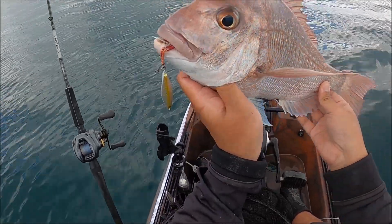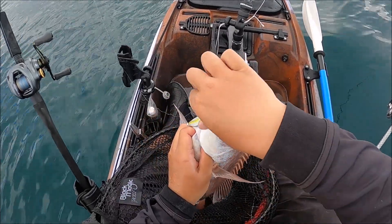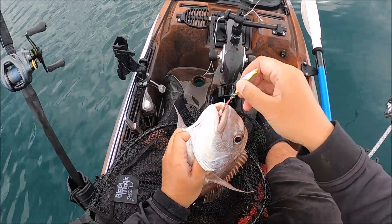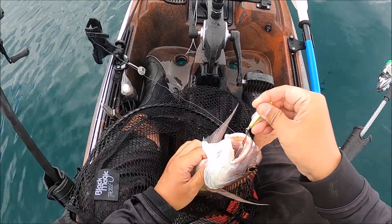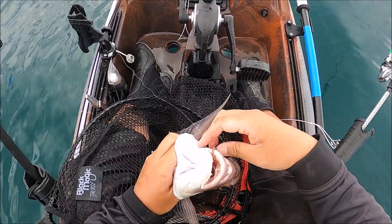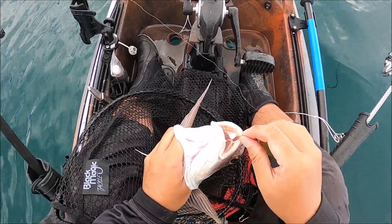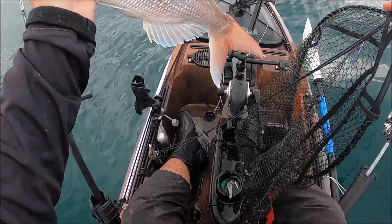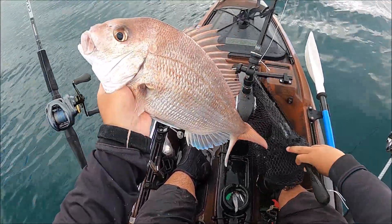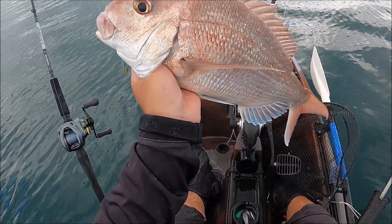Finally — after a long time waiting — finally got a home-takeable fish on the micro jig! Oh boy, that's a good size snapper too. He's probably a little bigger than the one I caught on the Senaku, which is all good. Not a bad snapper — probably my biggest one so far up here on the kayak, and on the micro jig, hooked right at the skin of the mouth. Happy days everybody, especially after working for so long.